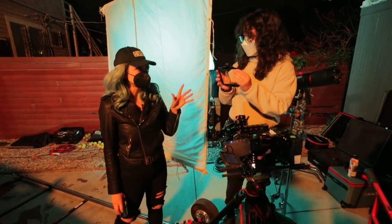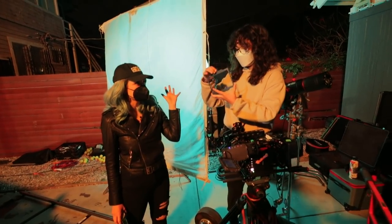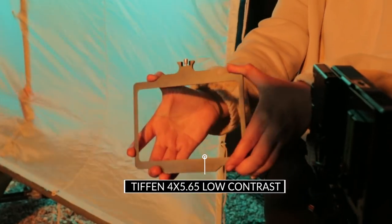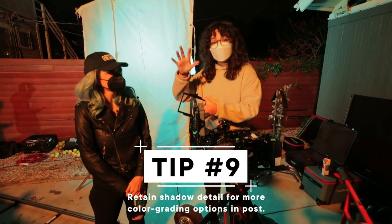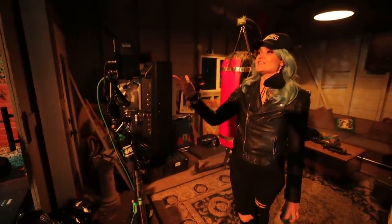The filter we have in front of our lens is a standard four-by-five size, and it is a low con filter. What it does is it brings the contrast lower, retaining the shadow information. It's an exterior night scene with a lot of dark areas in our frame — that's a great filter for this use.